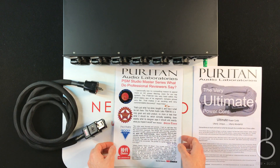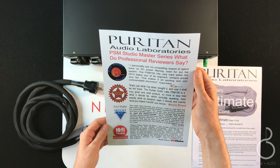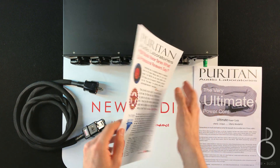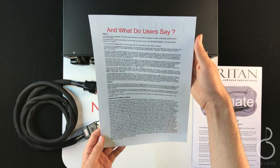If you are still unsure, the PSM 156 has received many positive reviews and has been awarded with Salon and Blue Moon awards. It has also been chosen as a product of design by the editors of Stereo Times.